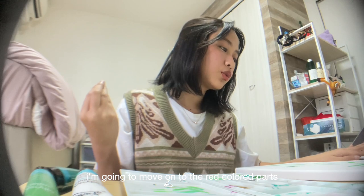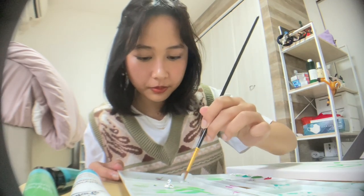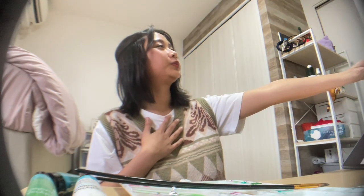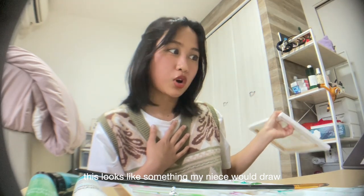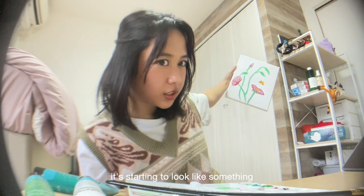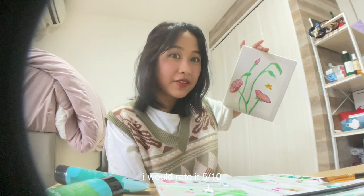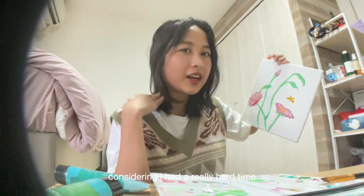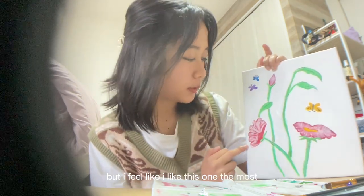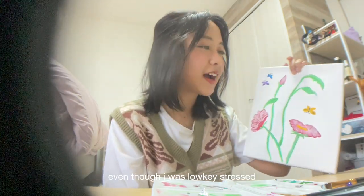I'm going to move on to the red colors — this red. I'm going to mix them. Not the best idea. This looks like something. Maybe if you look at it from afar, it's starting to look like something. I would rate it five out of ten — it's not that pretty, considering I had a really hard time trying to figure out what to do. But five out of ten is good. This looks so messy, but as I said at the beginning of the video, I am not an artist. I'm just trying to have fun, and I did have fun even though I was low-key stressed.